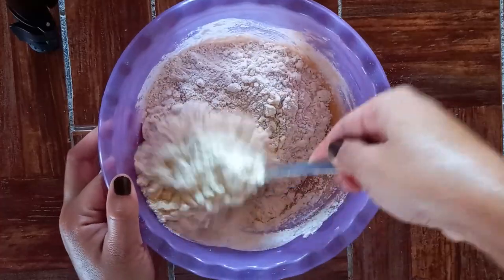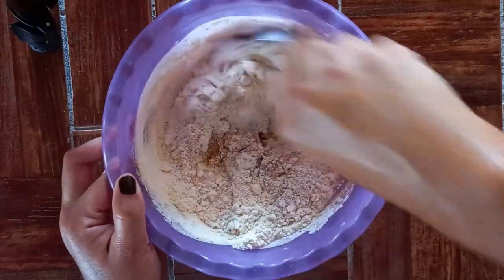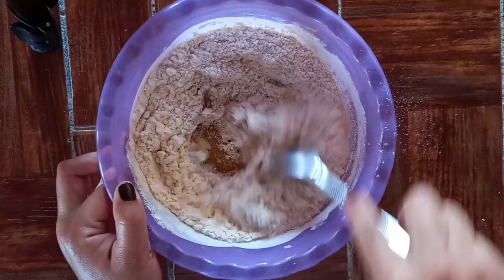Con ayuda de una cuchara comenzaré a mezclar todo, pero luego amasaré la masa con las manos para que todos los ingredientes queden bien integrados.